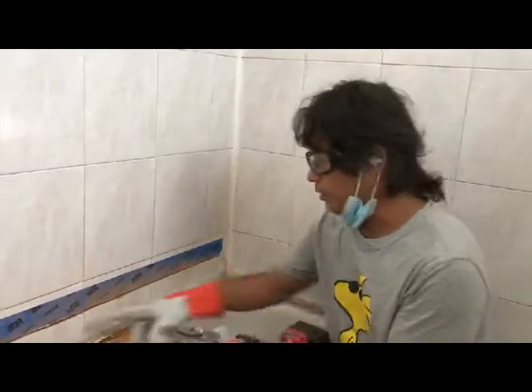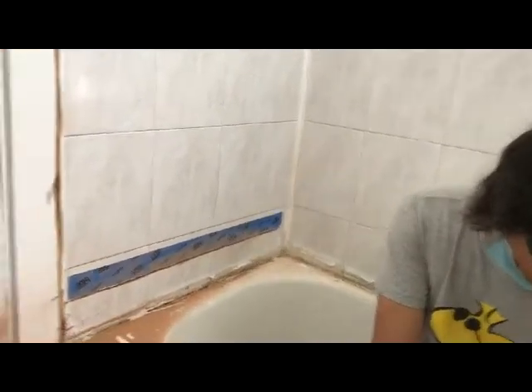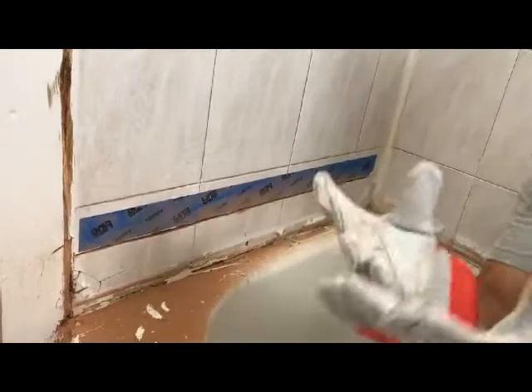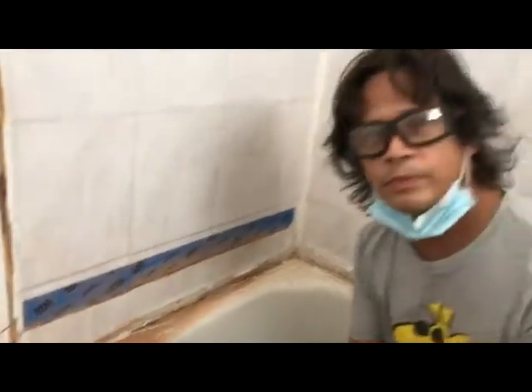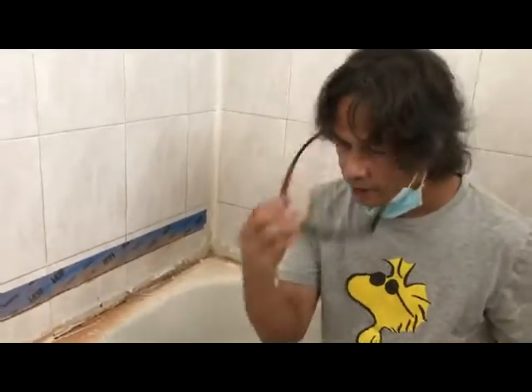So I made a line here with the tape, and we already did that cut. Make sure to always use protective gloves and protective eyewear and things like that — it's pretty dangerous.